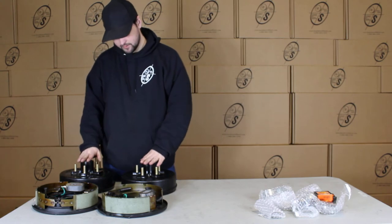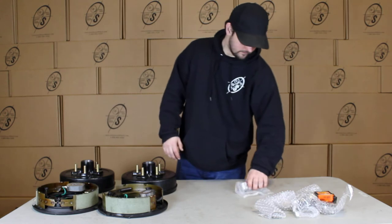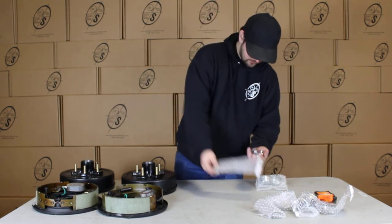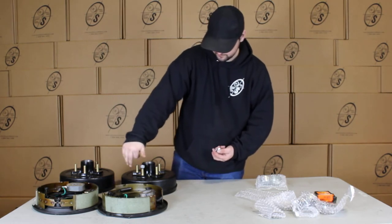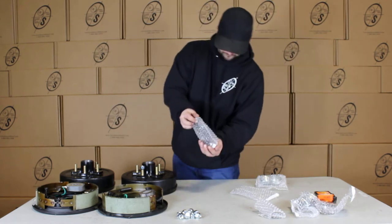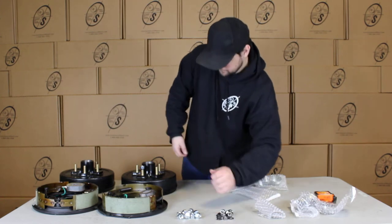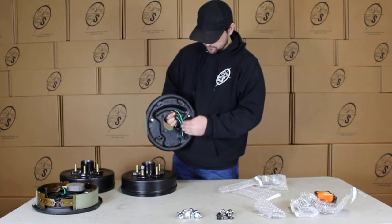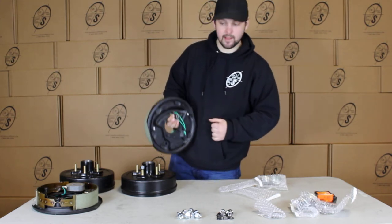In this kit you'll get your two hub and drums and your left hand and right hand brake. For small parts we have our lug nuts — you'll get ten lug nuts that just pop right onto your studs. Then we have our mounting hardware: you'll get eight washers and eight nuts. These just pop right onto your brake plates — slide them onto the axle plate, put your washer on, then your nut on, tighten it down and you're good to go.